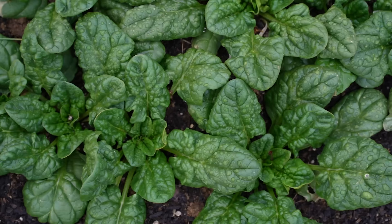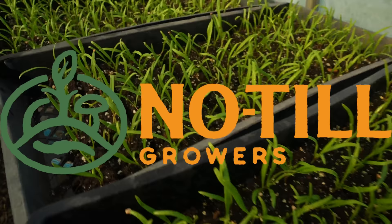Hey you all, Farmer Jesse here. In continuation of our crop breakdown series, I'm going to detail one of the more reliable cold weather crops we have available to us as growers — spinach. Spinach can be a highly productive, super delicious, easy to grow crop, but there are many different ways to grow it and many challenges that may arise in the process, from diseases to pests to poor germination, so let's do it.